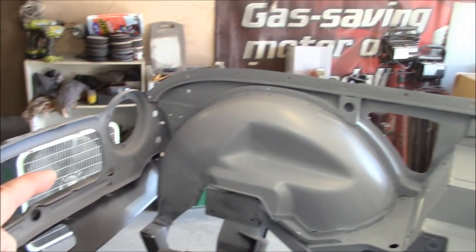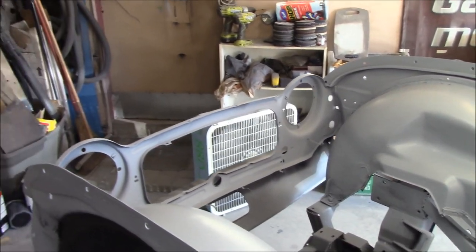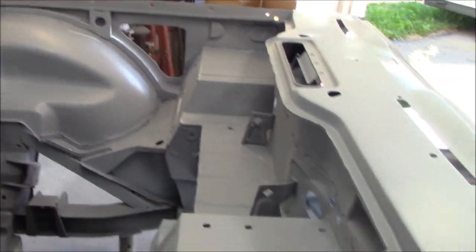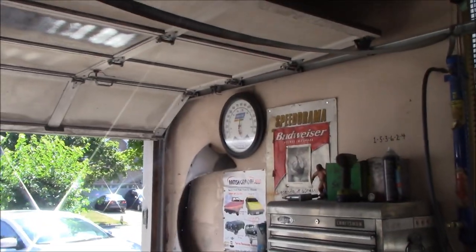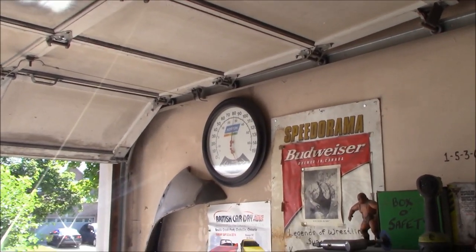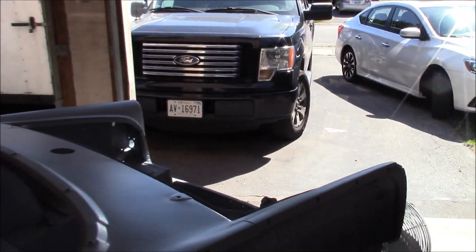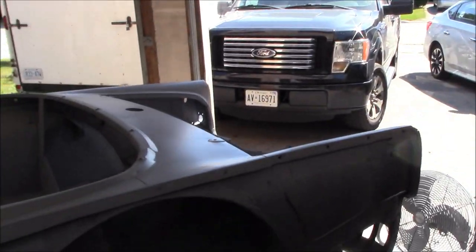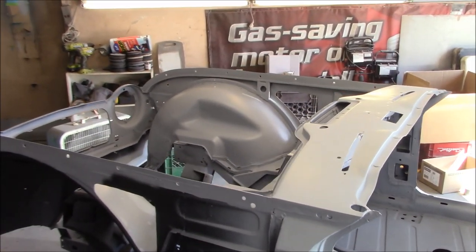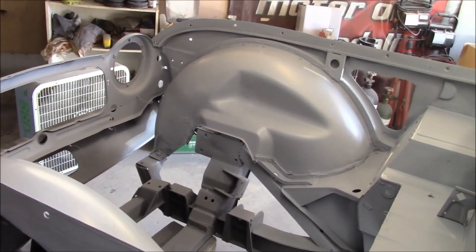We're going to block sand, then repair, then over-prime the repair areas and block-sanded area to get ready for a final sanding. It's actually not bad out here in the garage right now - about 80 degrees. It's supposed to get really warm towards Tuesday - the forecast says 104 degrees with humidity - so we probably won't be out that day. Let's get started and work until it gets too hot.